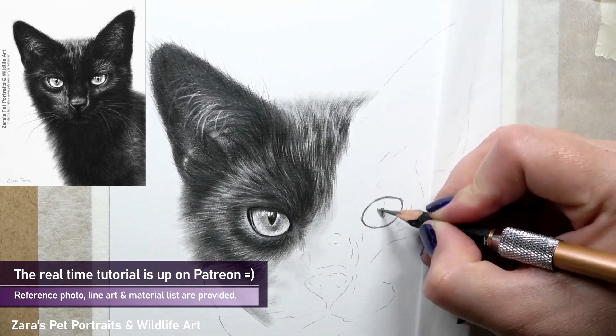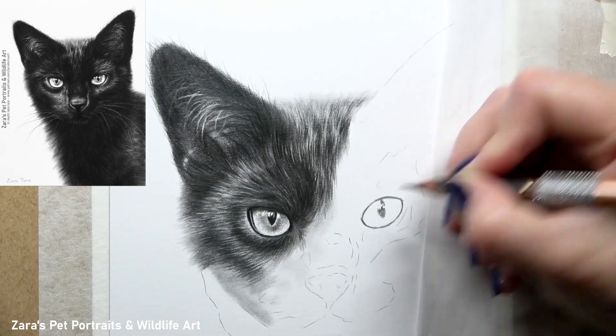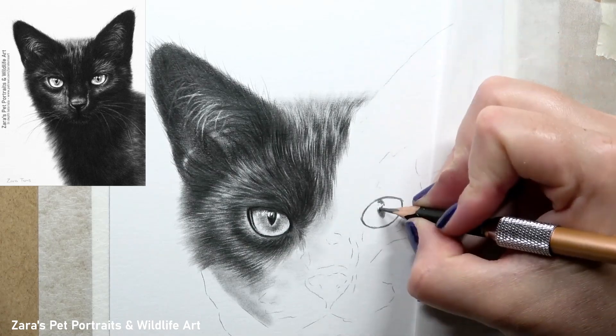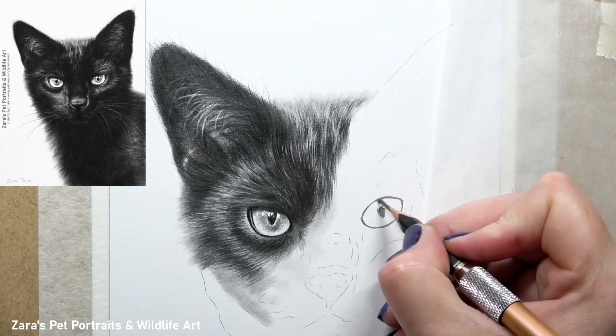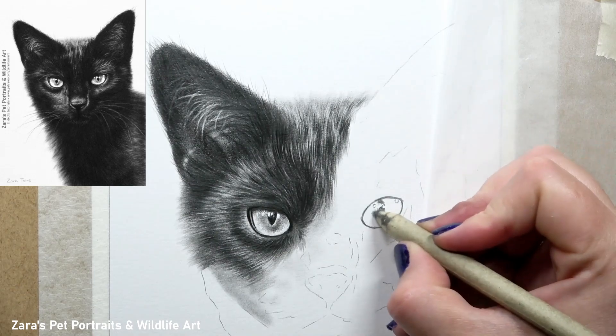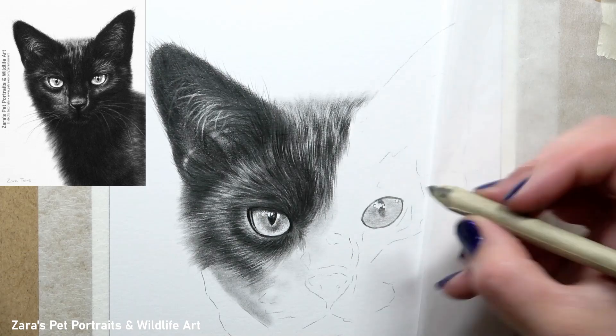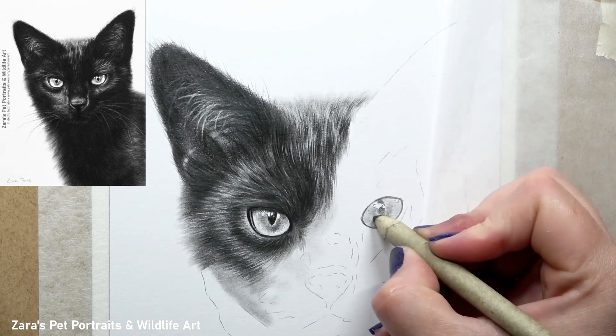Once I'm happy with that I'm going to start to put in the pupil. Cat pupils are quite distinctive compared to dogs, for instance. They have much more of a narrower pupil in most cases. Of course that is going to vary depending on the light source. If the light isn't directly onto the face the pupils may seem larger, so it is something to pay very close attention to.